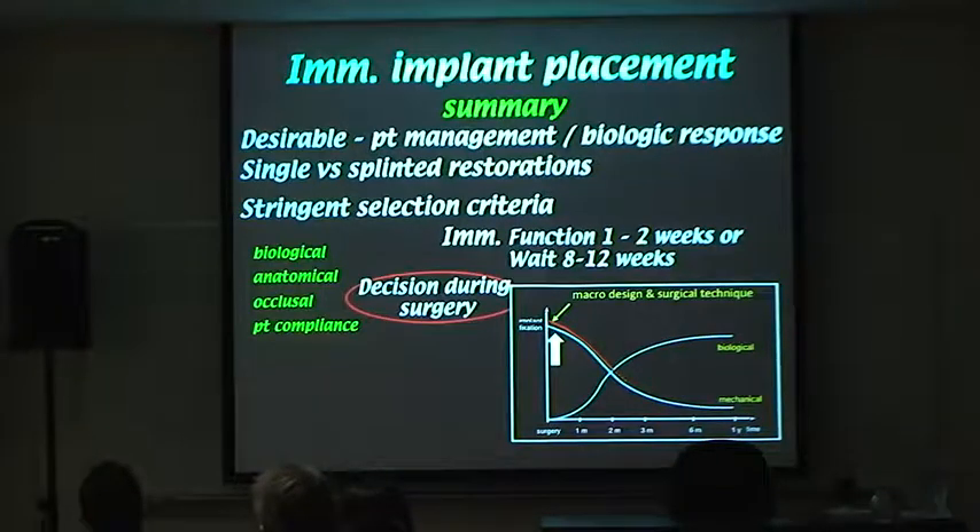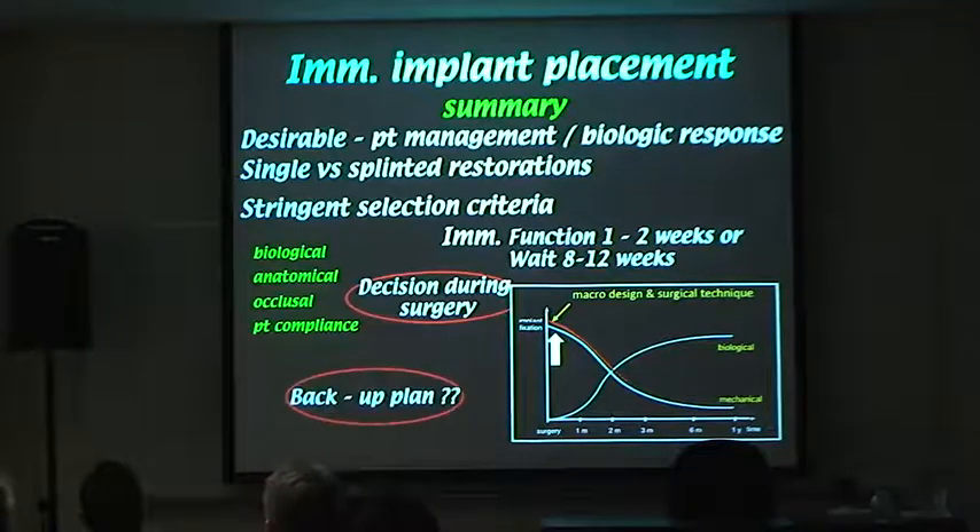Because the patient might not end up getting immediate placement, we need a full backup plan — otherwise they walk out with no tooth. One thing I promise upper anterior and upper premolar patients is that they will not go toothless. They'll either get a tooth attached to the implant, a temporary crown on the implant, or a suspension bridge. We always have plan A and plan B.